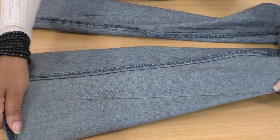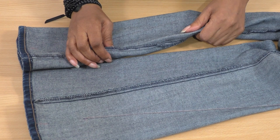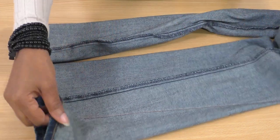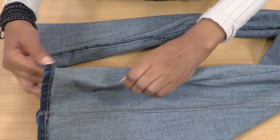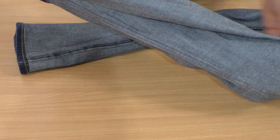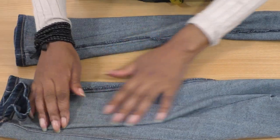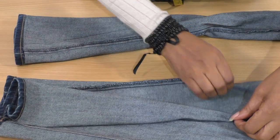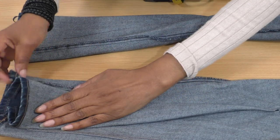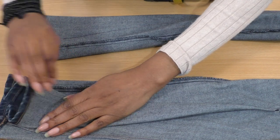The giant darts are now sewn. I do have a video tutorial on how to sew darts — I'll link that below. Before we turn it to the right side, we just need to flatten this dart. We're going to take it to the ironing board and press this dart open like this, and then I'm going to do two rows of stitching along here and along here.